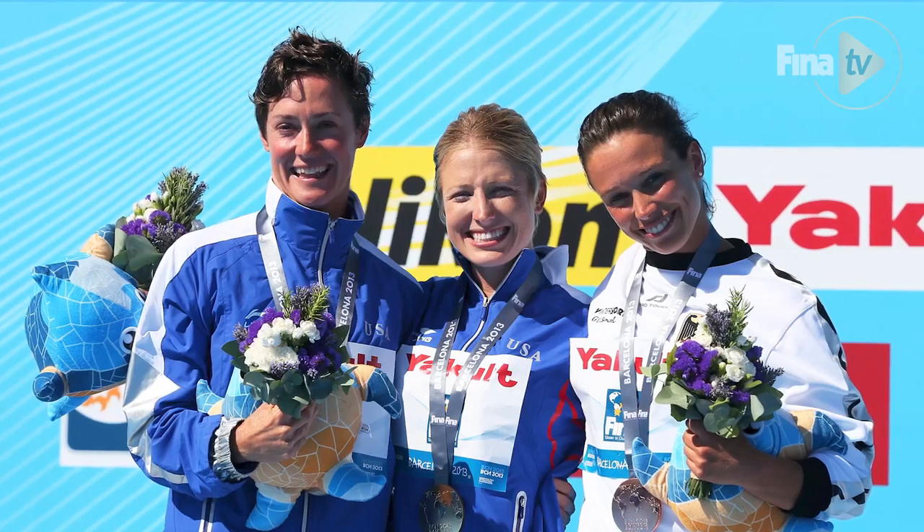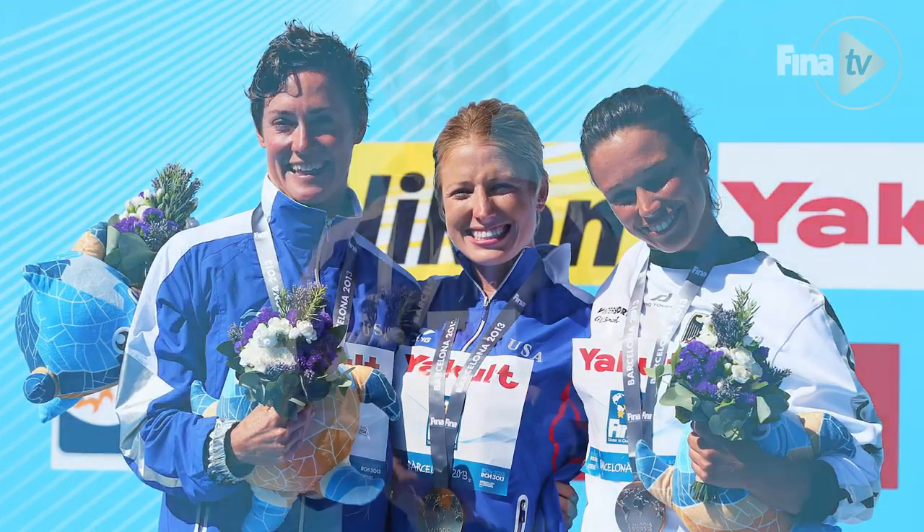Today I'm here to talk to you about one of the dives that helped me get onto the podium that year. In 2013, this was the first time that high diving was debuted in the FINA World Championships.